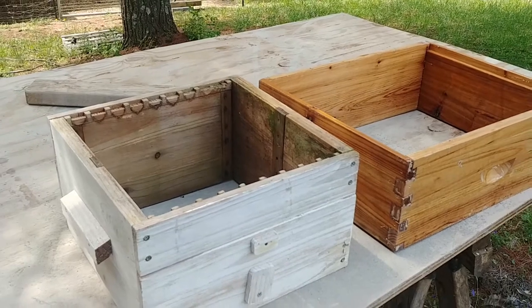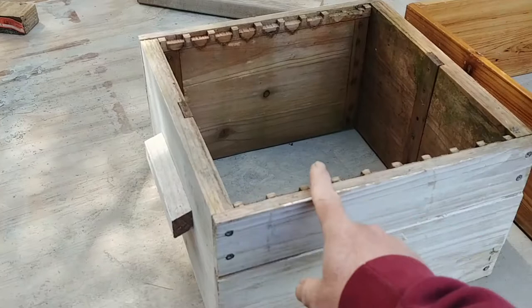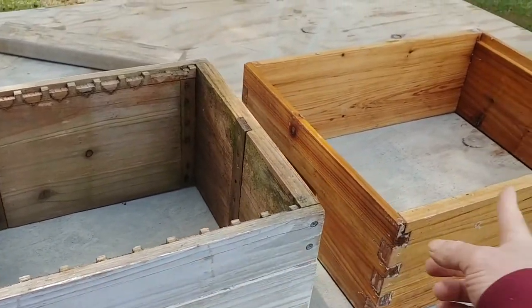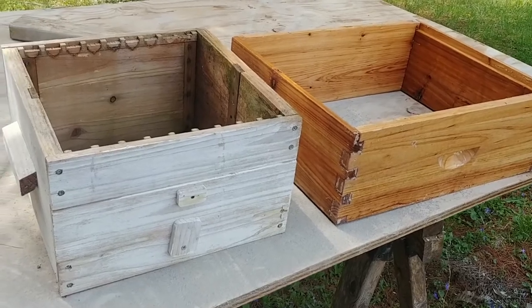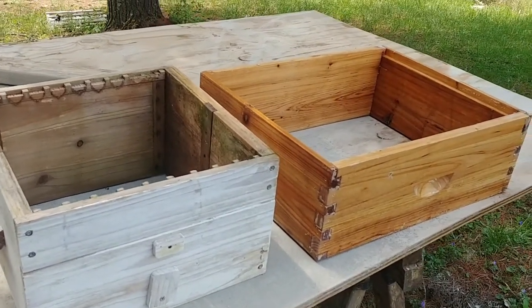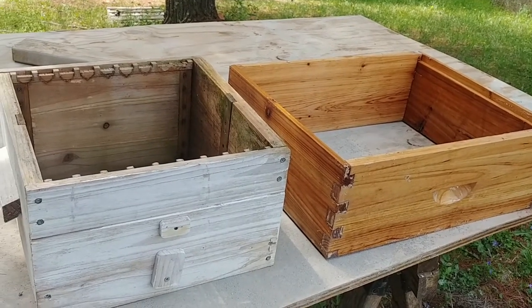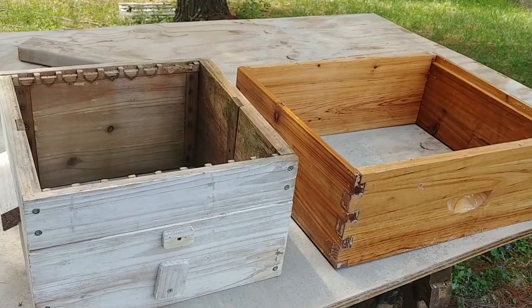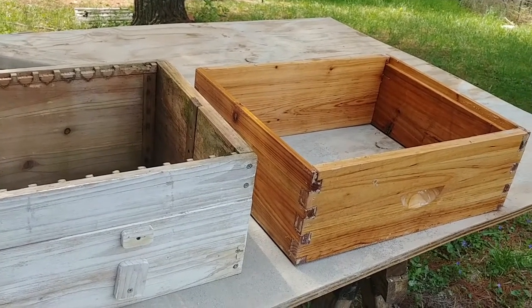But here comes the problem — let me explain. Let's say that you started with either hive, and somehow or another you decided to try the other one. What's going to happen is, eventually you're going to run into problems where there are two different sized boxes, and if you're doing splits between the two, you need some way to make it work.